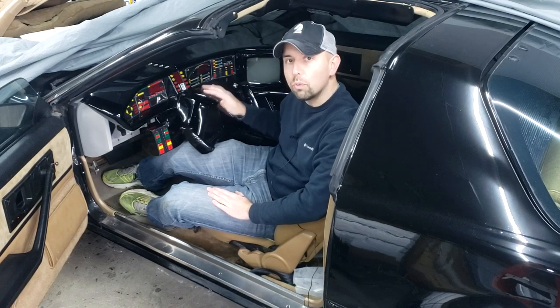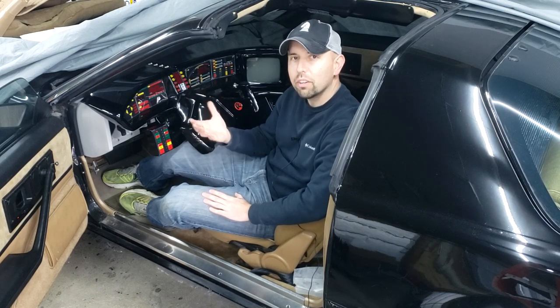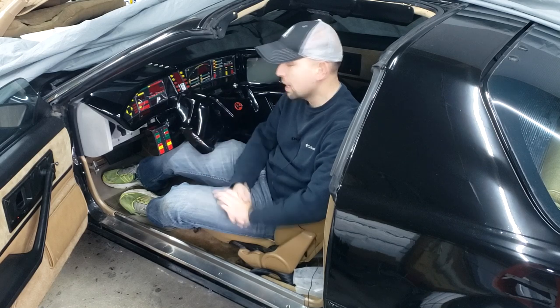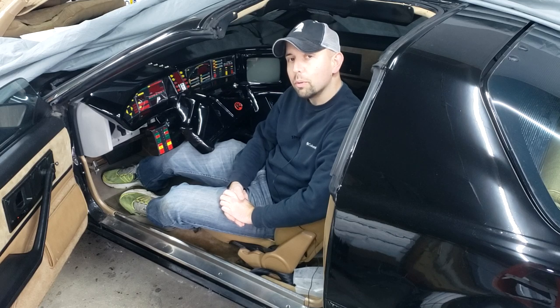What I'm actually talking about is the steering wheel. We have four original steering wheels in our collection, and I thought — why not share that with you guys? Take a look at them, see the differences, the condition they're in, how they were made and whatnot. Hope you enjoy it.